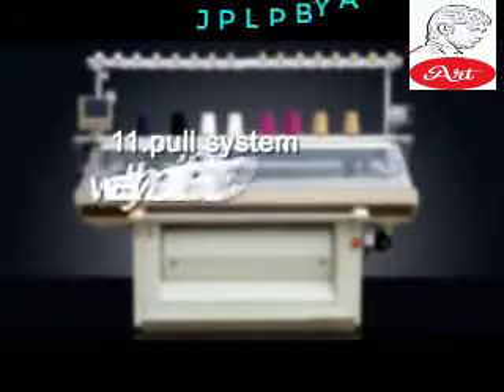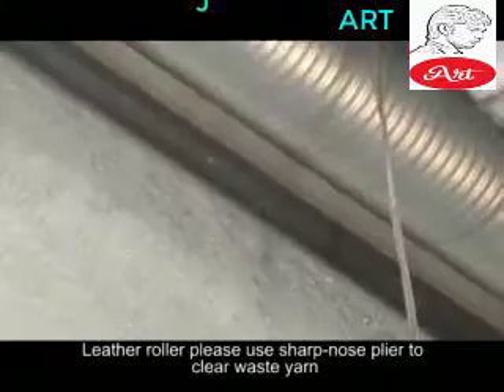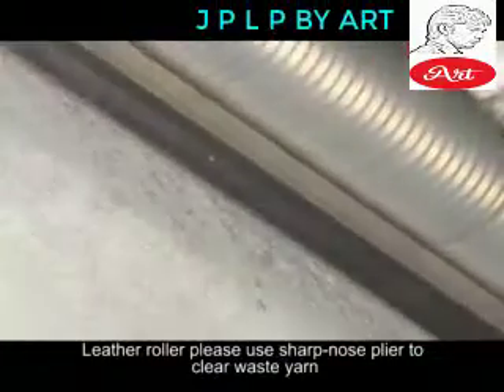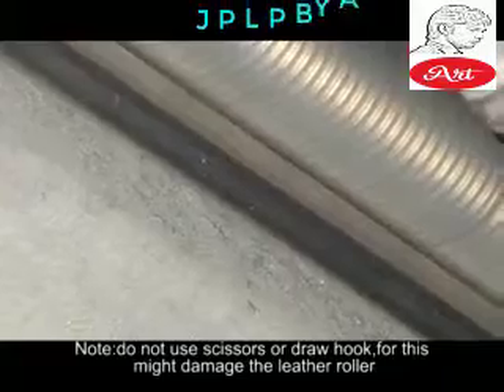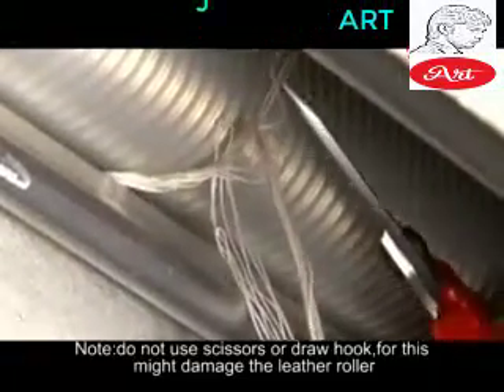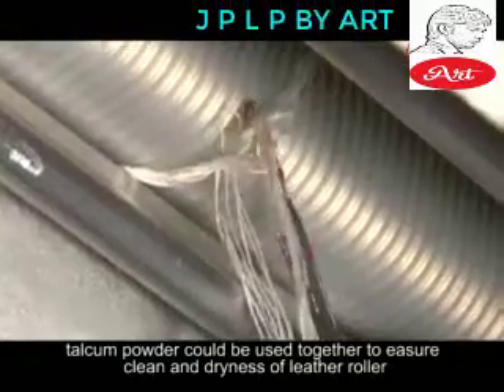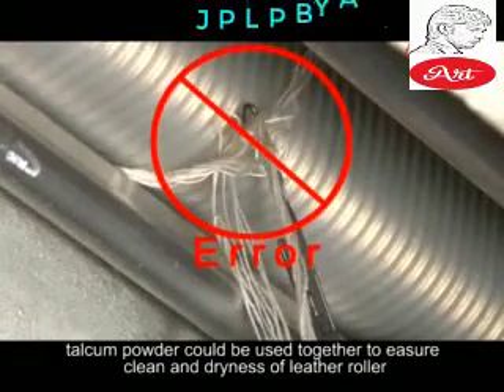Pull System — Weekly Maintenance. Leather Roller: Use sharp-nosed pliers to clear waste yarn. Do not use scissors or a draw hook, as this might damage the leather roller. Talcum powder can be used to ensure cleanliness and dryness of the leather roller.